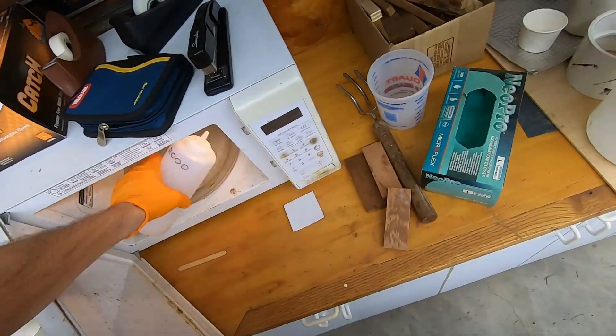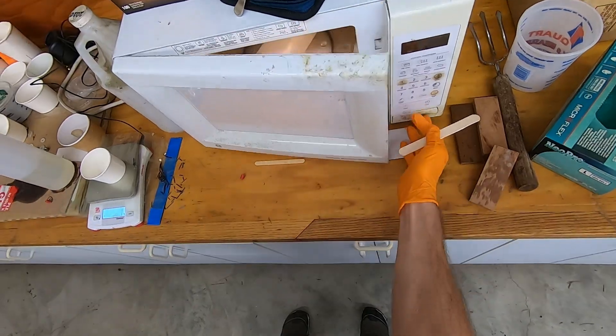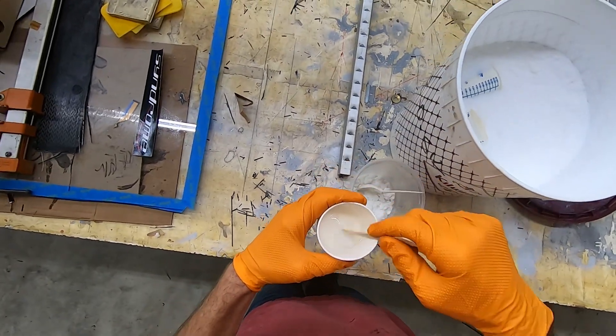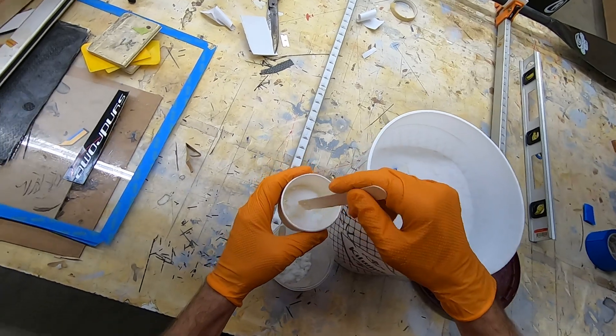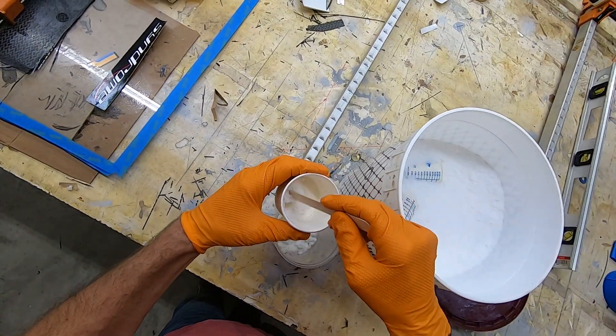It's cool in the shop, and epoxy is much easier to work with if it's warmed up a bit — this microwave works great. I add a little bit of chopped fiberglass to give the resin some strength. This is fumed silica; you don't want to inhale this, so wear a mask. I try to move slowly so as not to make it angry, but a small amount always ends up floating around somewhere.